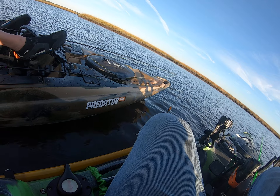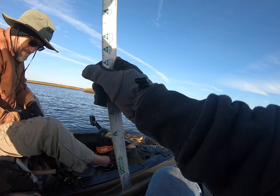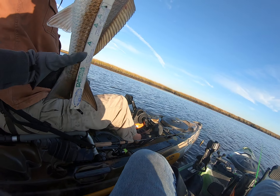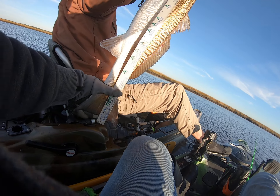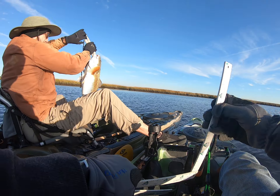Nice red. That's a pretty decent red — might be 30 inches. I'll have to put him on the Tony ruler, put him on the Tony board. I'll get the hook out of my arm.